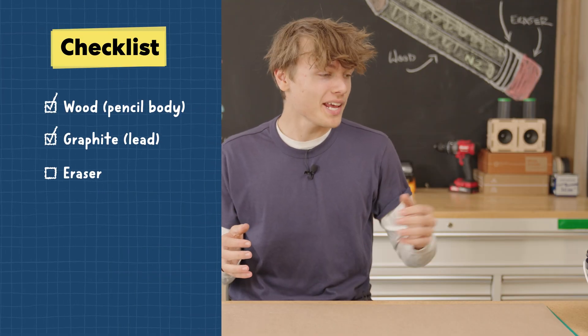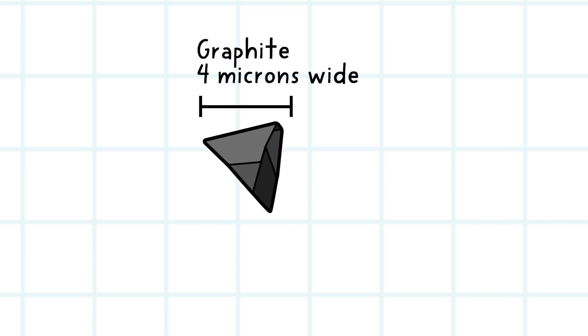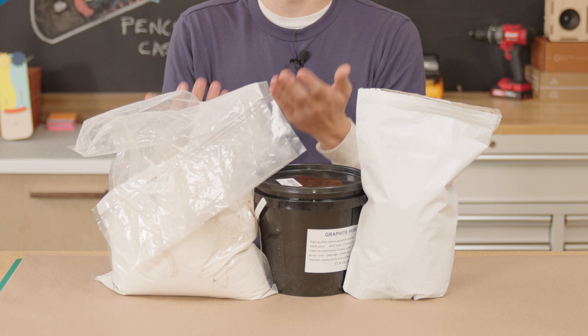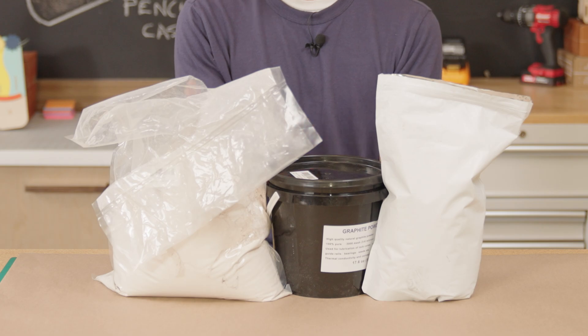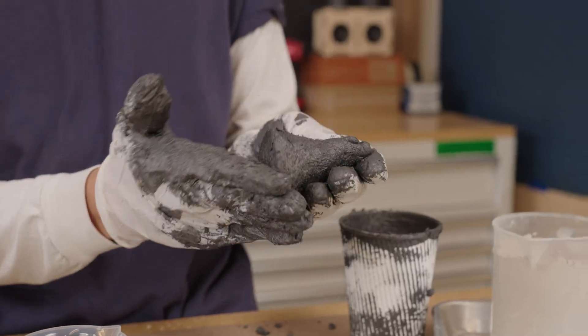We're going to need some good graphite. I went ahead and got some 100% ultra-fine graphite, and it measures 4 microns in diameter — that's about 20 times smaller than the width of a human hair. Because of its small size, our graphite is going to mix really well with some clay. Because most pencil companies keep their recipe top secret, we're going to have to do a bit of experimentation to find out what mixture of graphite and clay we need to make the perfect pencil. Like John said, the ratio of clay to graphite determines how hard or soft a pencil is, or how light and dark it is.